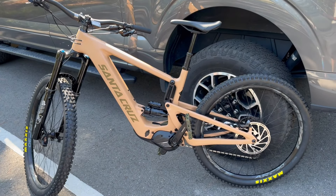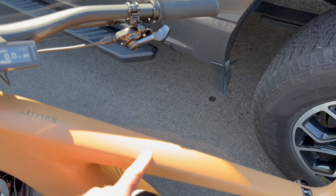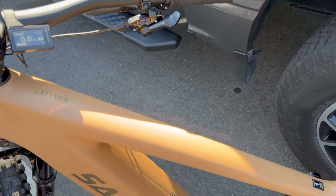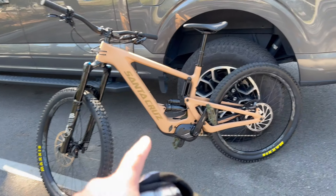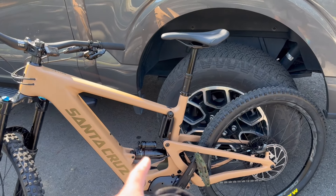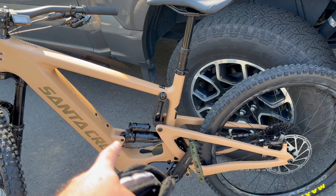Look at this thing guys, this thing is just a beast. I just love the color, especially in the light — it's amazing.